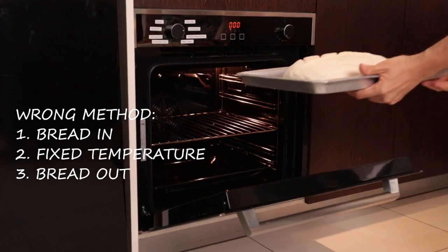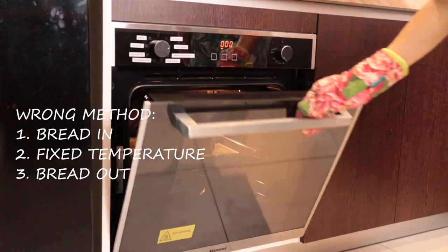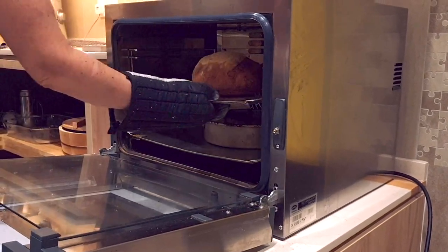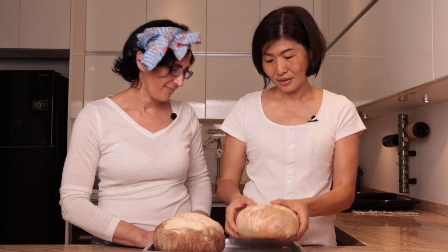What have we here? We have two loaves of bread made using the same dough. The first bread is made using my home oven method, and this second loaf is made using a commercial oven. Let's see the difference. Can you hear the sound of the first bread? It's heavy and dense. This one from the commercial oven — it is light and it's good bread.